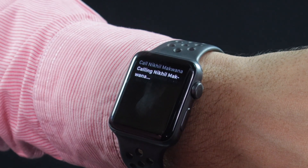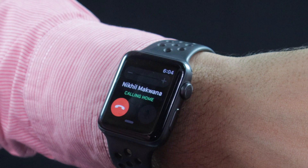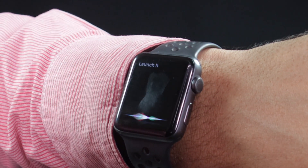Now the real trick begins here. You just need to raise your Apple Watch and send a command to Siri on the watch. In case Siri fails to listen to you, just bring the watch closer to your mouth and then speak the command without using the 'Hey Siri' phrase.